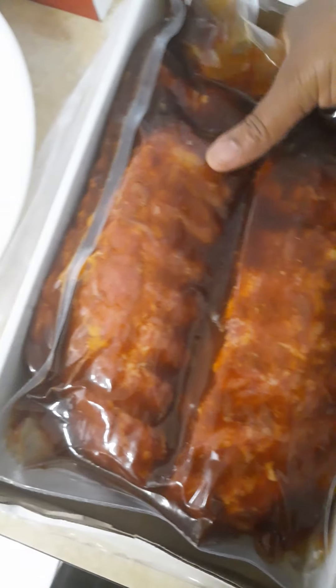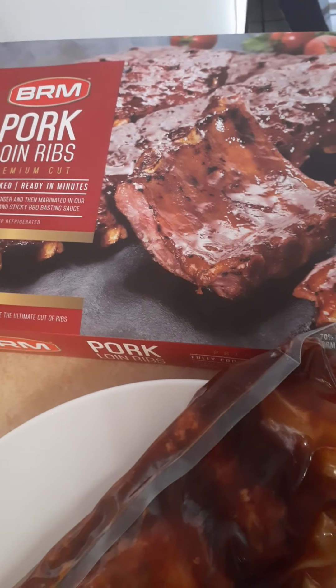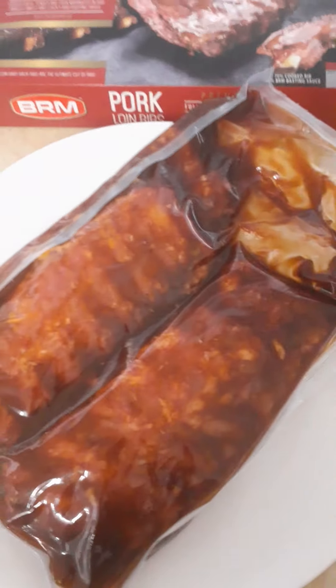Not too much work today. I'm going to just warm this — it's the pork wheat, pork lime ribs. I will just make this with the little salad and the leftover from yesterday.